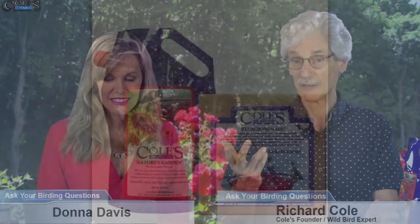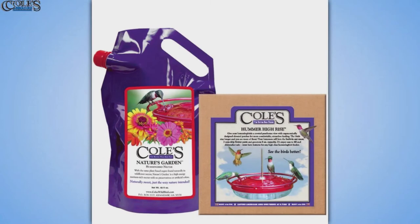So you can do that. I highly recommend this stuff right here because the birds love it. If you're mixing your own, just four parts water, one part sugar — don't worry about the boiling. Just keep your feeders clean. And the store-bought stuff? I don't recommend it.